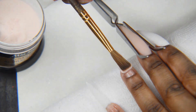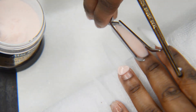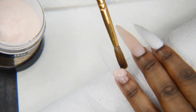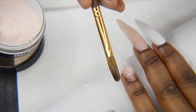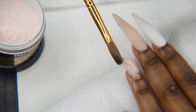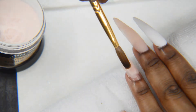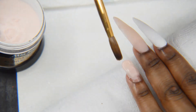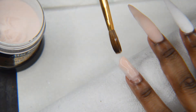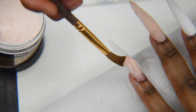On this nail I'm going to build up my nail bed — I'm doing like a pointed triangle type of shape. Right now I'm trying to mold the shape with my brush, and after I do that I'm going to file it and try to make it super crisp.